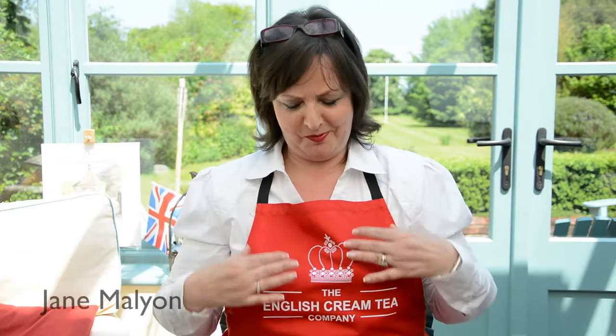Hello, I'm Jane Mallion from the English Cream Tea Company and I thought I'd cover today the top 10 tips on etiquette when you're enjoying your English cream tea. You never know, you might get invited to have tea with the Queen and want to know how it's done really properly.